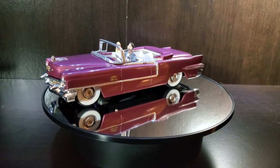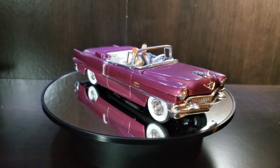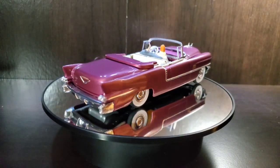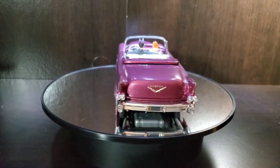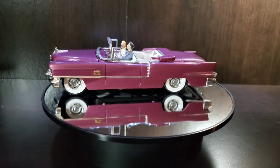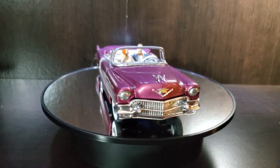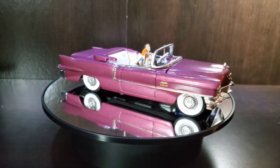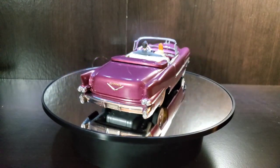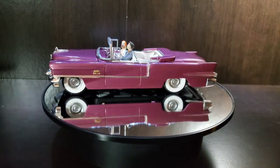Here we are — kind of a throwback to the autorama on the turntable. A pretty cool look for a 1956 Cadillac Eldorado convertible. Very cool looking car, with a classic look. The two figures in front do come along with the kit, which is a nice little bonus.